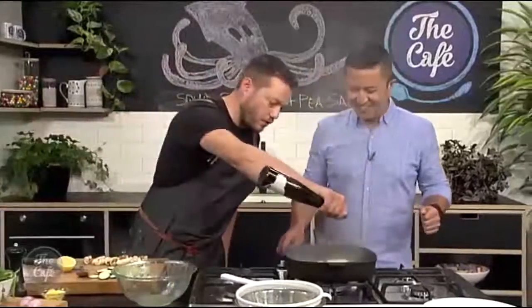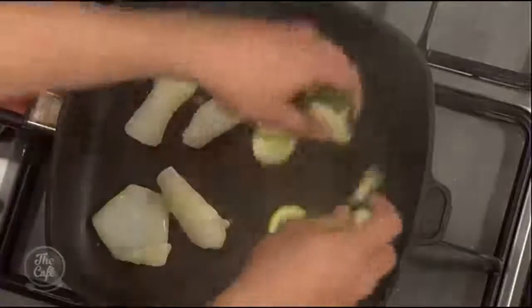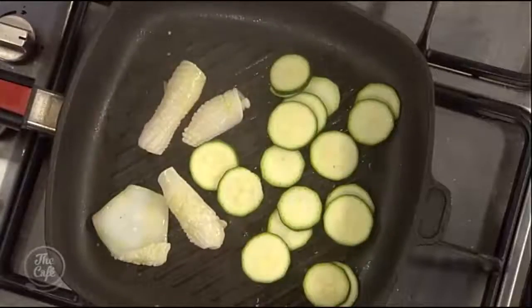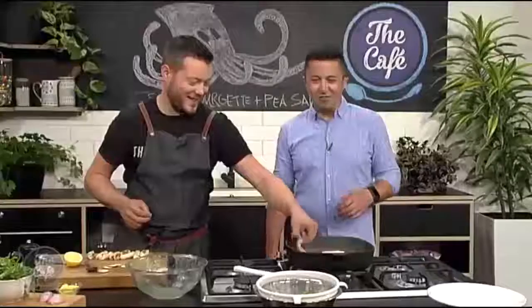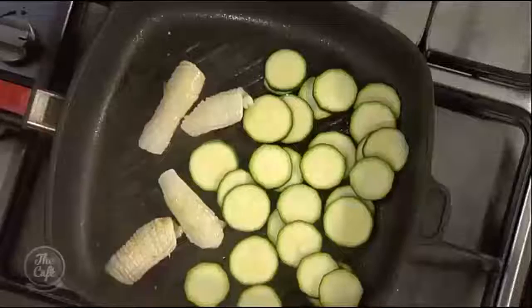I'm going to pop a little bit more olive oil in here and then pop the courgettes through the pan as well. You just want to warm them up and loosen them — you still want some texture. It's not going to take long to cook. A few knobs of butter in there. We've got the one pan doing everything here. That squid's curling up nicely.